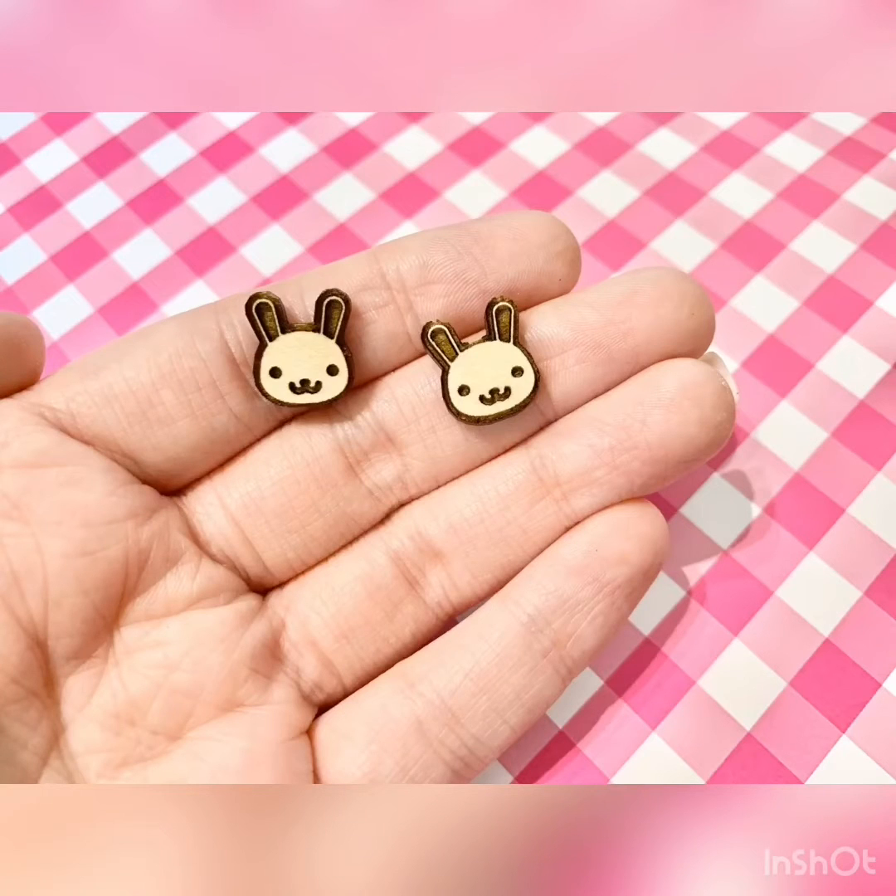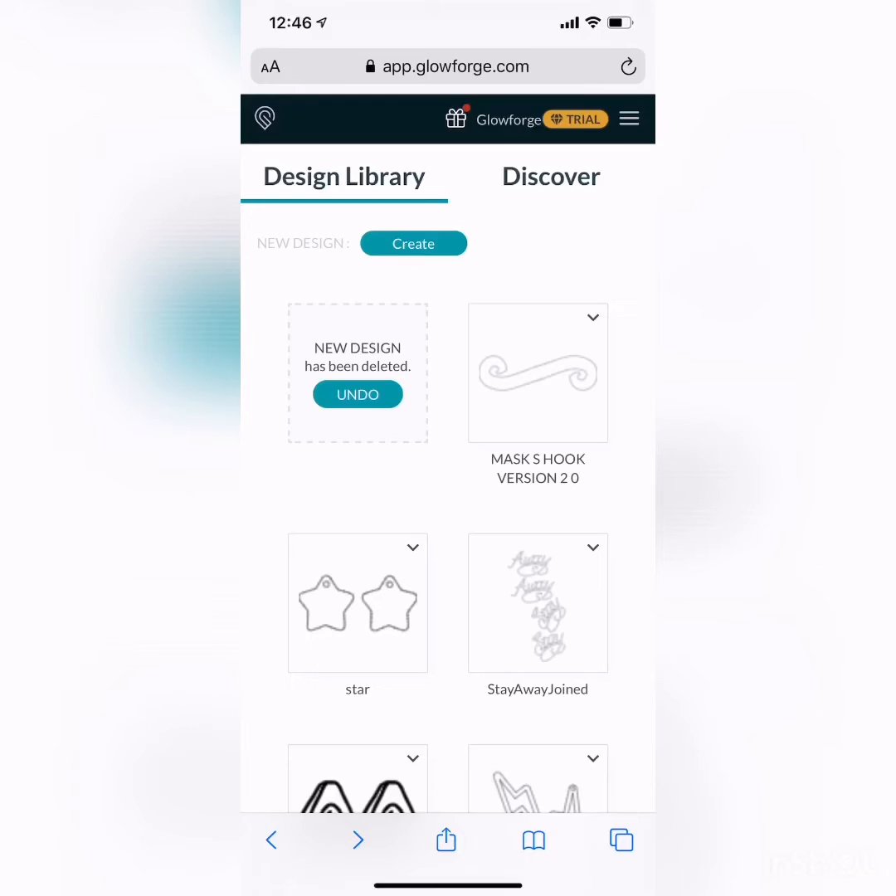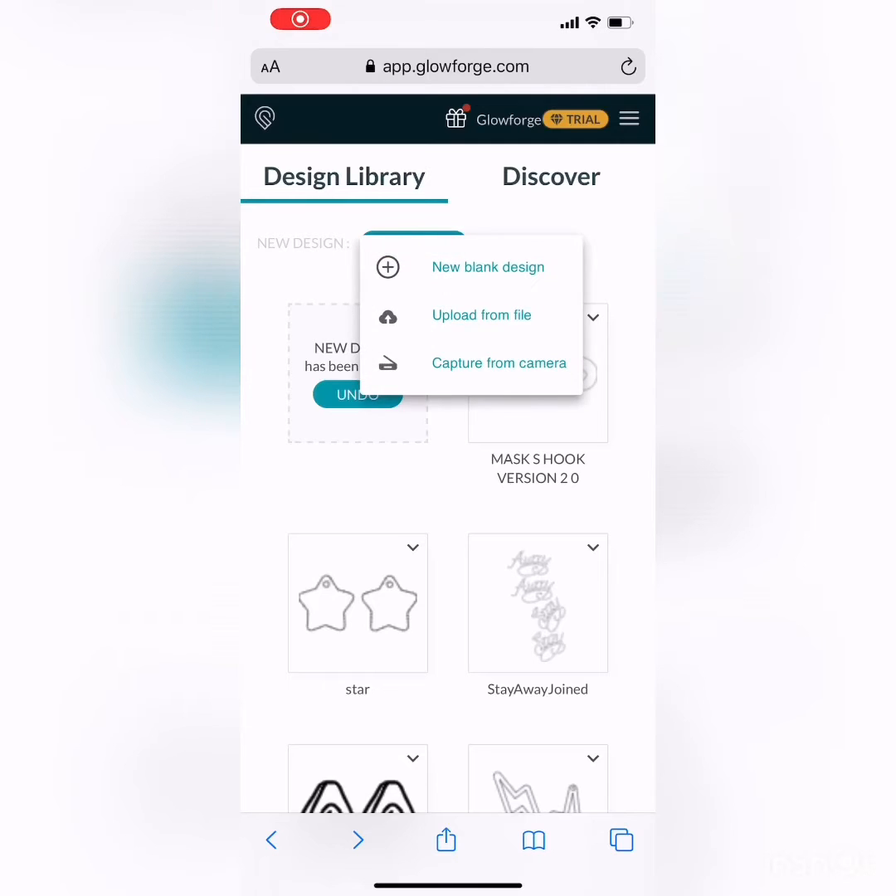Today I'm showing my first time using the new update to the Glowforge print interface, which adds some editing capabilities. Before, you basically brought your image in, could resize it, move it around, and cut it, but this actually lets you design a little bit within Glowforge Print, which is pretty cool. I think eventually it will become a premium service, but for now it's in beta testing and it's free.